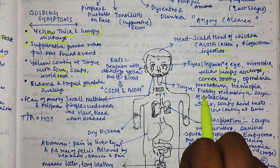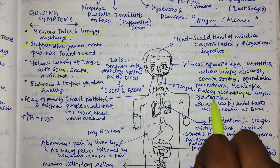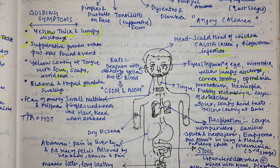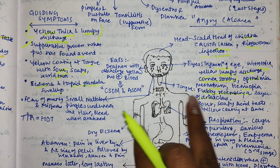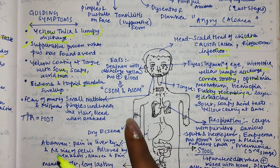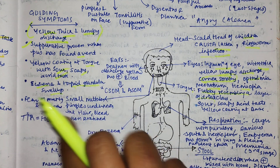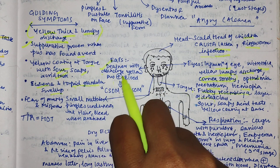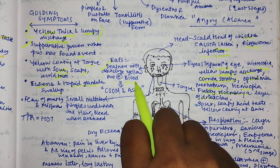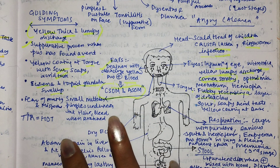The tongue is flabby, resembling a layer of dried clay - it is very important. The tongue looks large, like dried clay. For the ear, there is deafness with discharge of yellow pus mixed with blood. If blood is discharged with yellow pus, it would indicate the same condition.